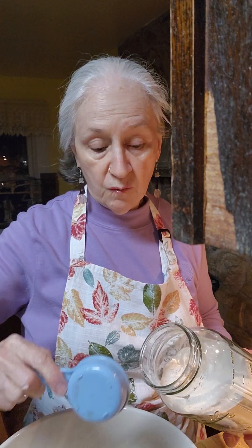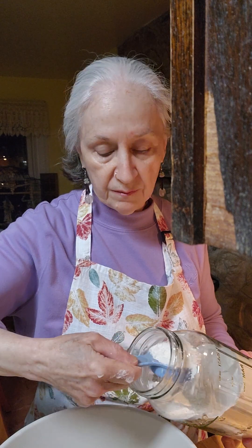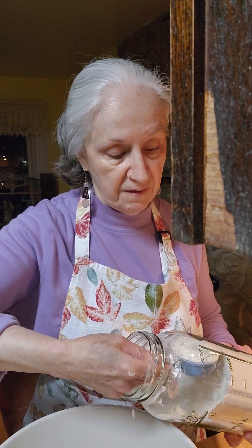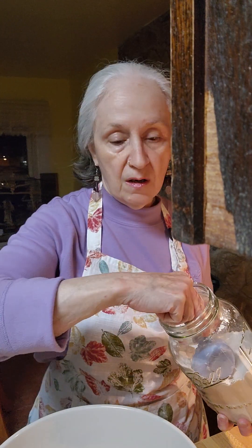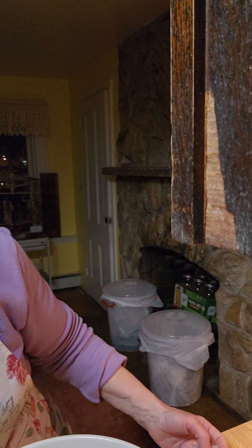And we're going to start adding one cup of bread flour — it's not all-purpose, you're going to have to use bread flour for this.